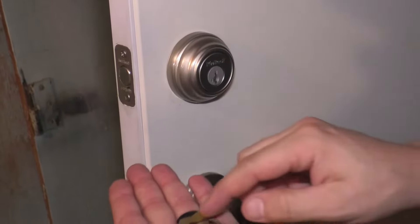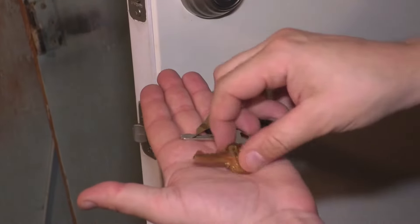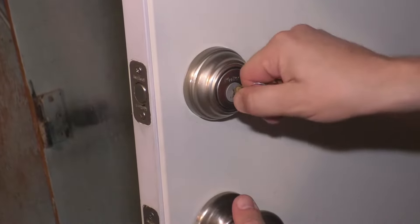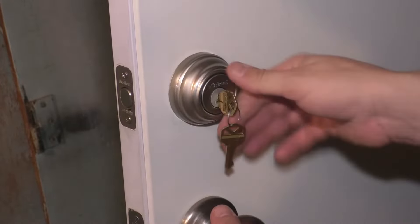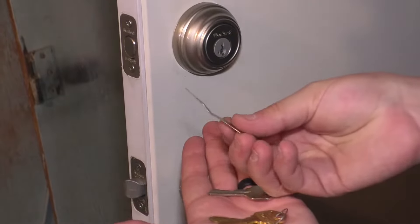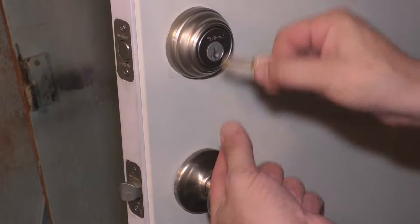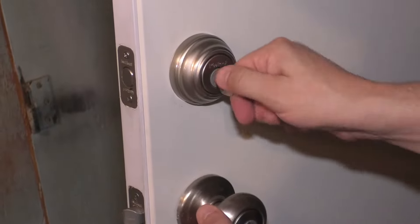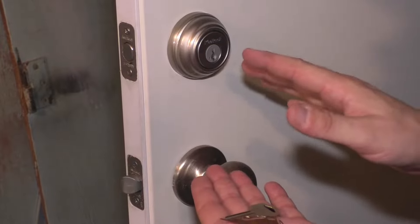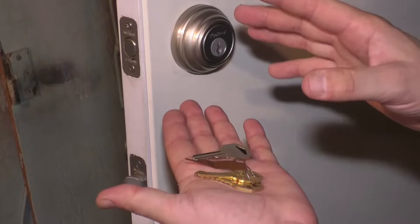The three things you need are: the original keys — in my case the ones that came with it — I'll make sure both of them work just in case. Then you need the SmartKey tool, which looks like this, and the new key, the one you want the lock to actually work with. Obviously the new key does not work right now. Make sure you aren't going to accidentally get locked out of your house if something goes wrong and that the door isn't going to swing closed, and then you can begin the re-keying process.